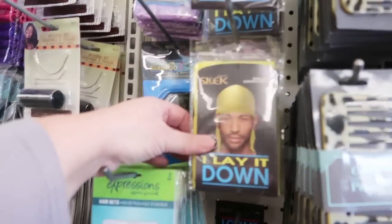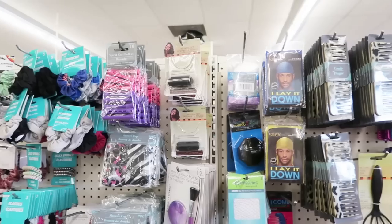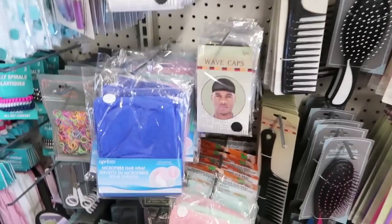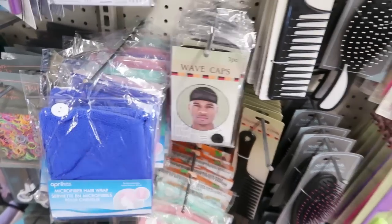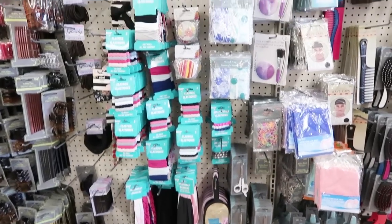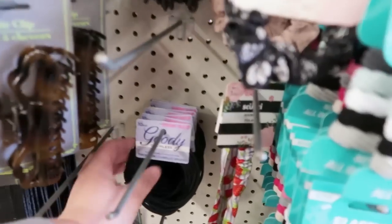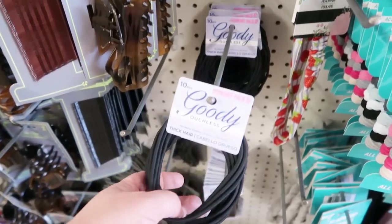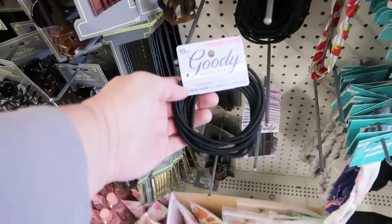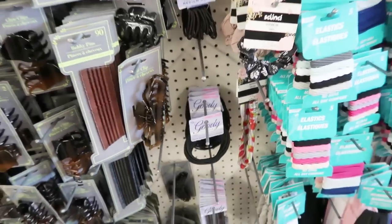They've got a do-rag up in here. This is so cool that they actually have a section for different types of hairstyles, because not everybody has straight hair. We have different types of hair in this world — it's pretty cool that they're catering to different hair types. I love that. I have super curly hair. Those are great — giant rubber bands, hair bands. Ouchless. I'm still not a fan of these though because I still feel like they pull my hair out. I am a traditional scrunchie girl.